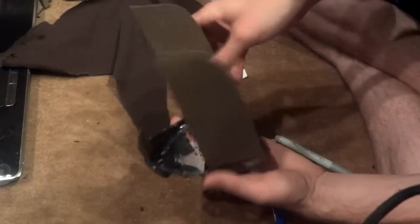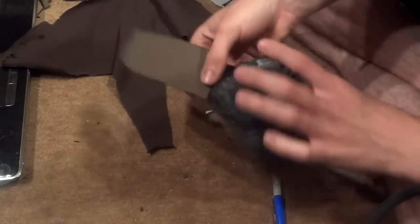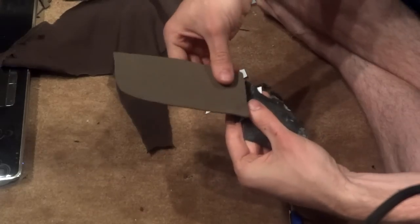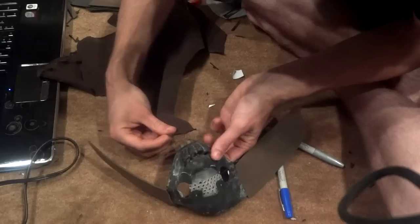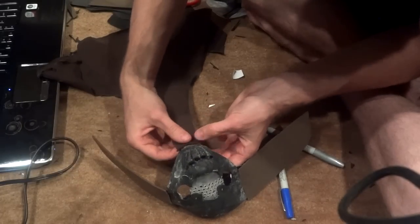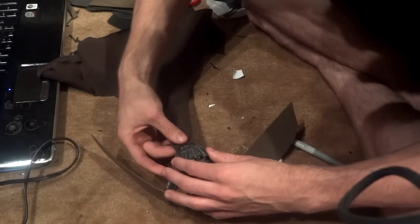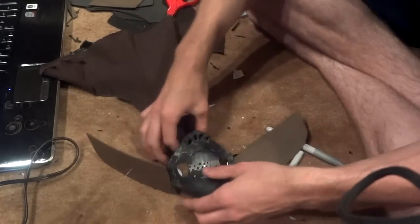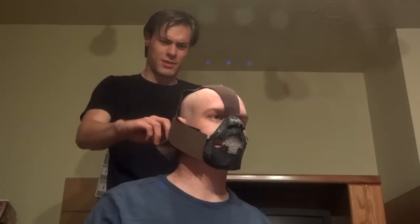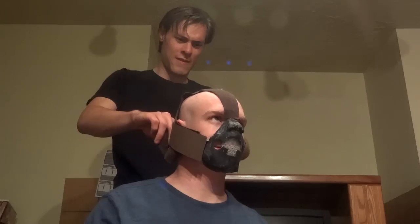To make the mask easy to put on and take off, I decided that the mouthpiece would be cut on either side and have velcro tabs that would attach to the cheek pieces. I put a piece of cloth as a template for the general shape of the mask, and the cheek pieces were cut out of fun foam foamy sheets. I put the mask on my friend's head and adjusted and resized it until it looked just right.